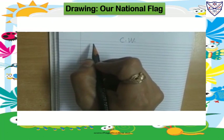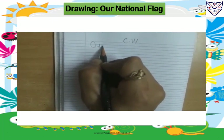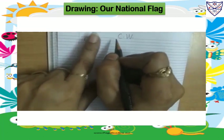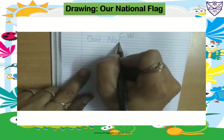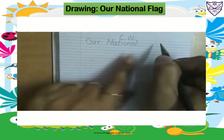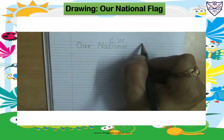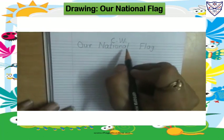And here we will give the heading. Write: capital O-U-R, our. One finger space. Capital N-A-T-I-O-N-A-L, national. One finger space. Capital F-L-A-G, flag. Our national flag.